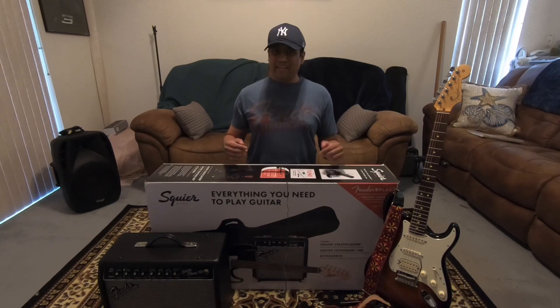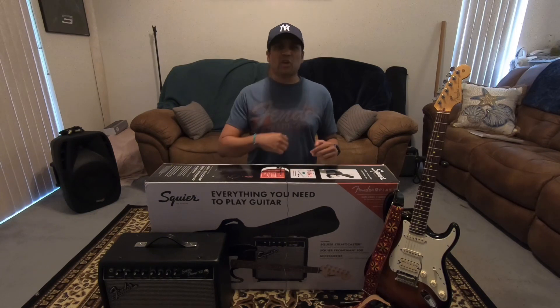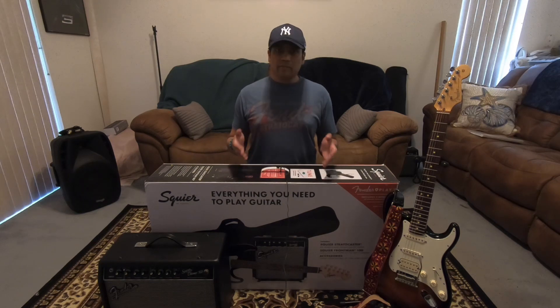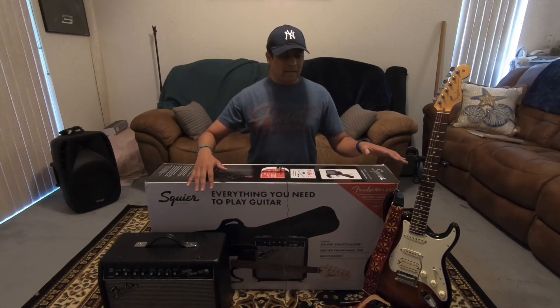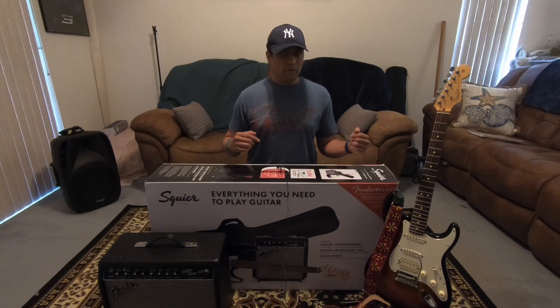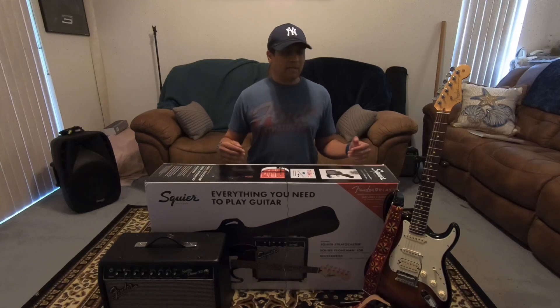Bonus content! You made it this far in the video — maybe you fast forwarded to the end, but don't worry about it, it's all good. So I showed you the setup I was using for the past year. Now I want to show you the setup I'm currently working with. By the way, these things are used — I got them at my local music shop. Quick PSA: always support your local music shop. I wouldn't have been able to afford any of this stuff brand new, but I was able to get good prices on them.